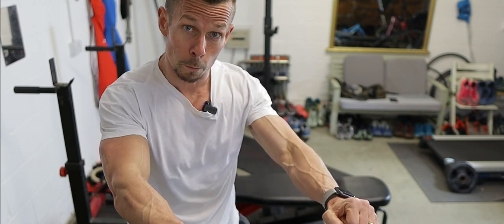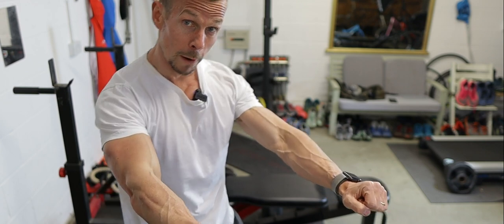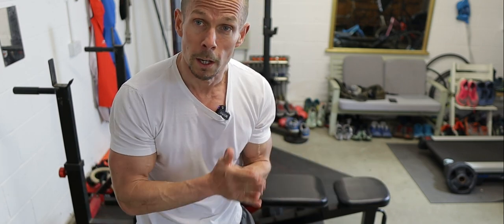No running today, keeping it really simple — nice old-school bodybuilding style workout. Four sets of 15 to 12 reps on a flat bench dumbbell press at 30 kilos, into some bicep curls, stick the incline up, do some incline presses, and then finish off on some high-rep press-ups.